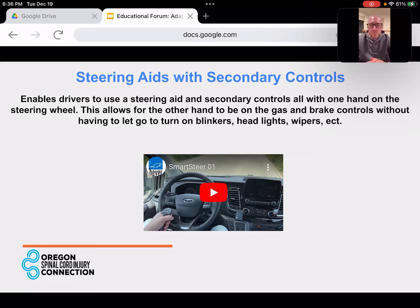Just to elaborate: on a standard setup, you have one hand on your knob on the steering wheel and the other hand on your push-pull brake or whatever brake-acceleration system you have. When you're driving and need to make a turn, you have to let go of one or the other to hit your blinker — unless you have a secondary system like this. This allows you to operate a lot of those controls while keeping your hands on the brake and steering wheel at the same time.